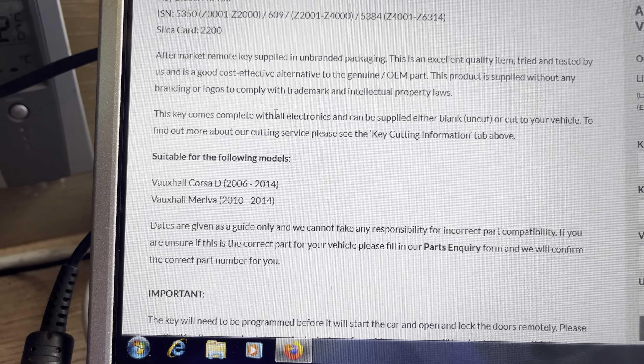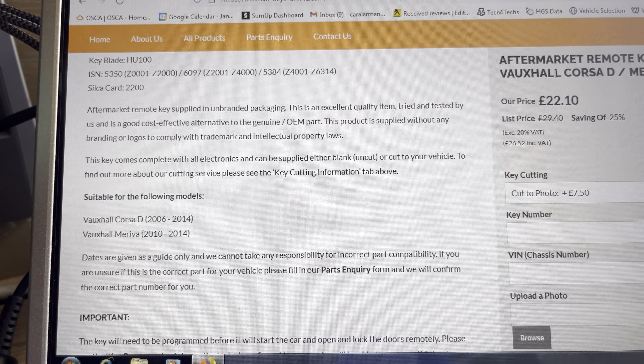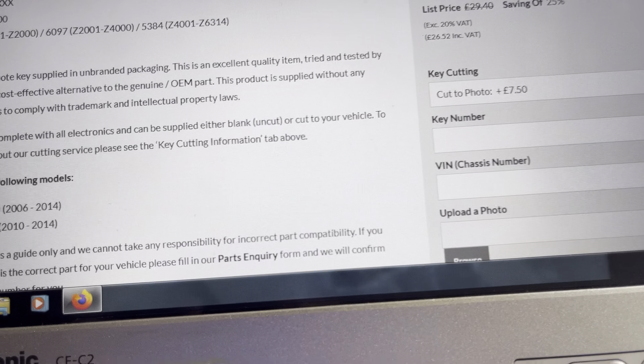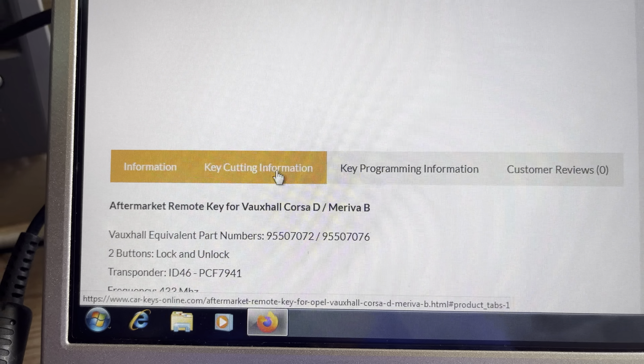It tells you it's for the Vauxhall Corsa D 2006 to 2014, and also the Meriva. That is the information you need. Now, key cutting information - if I go to key cutting information, click on that, keys cut to key number, and that's in your car pass.